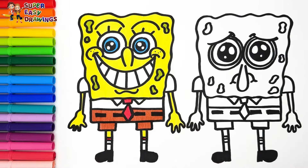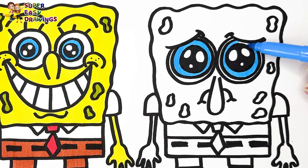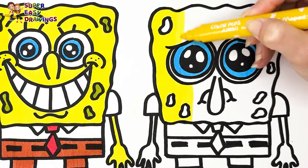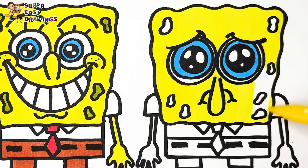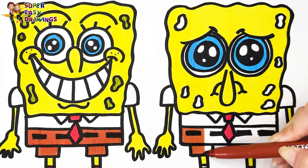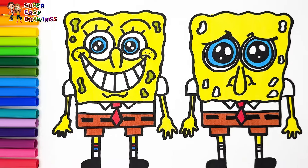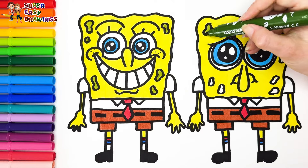Finally, I use blue and red for his socks. And now we color Sad SpongeBob. I use blue for SpongeBob's eyes, I color his body yellow, his tie red, brown for his pants. His shirt is going to stay white. Finally, he uses blue and red for his socks, then we use this color for the holes.